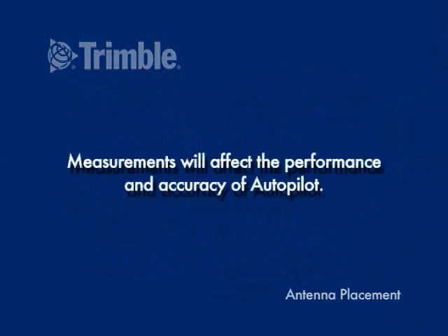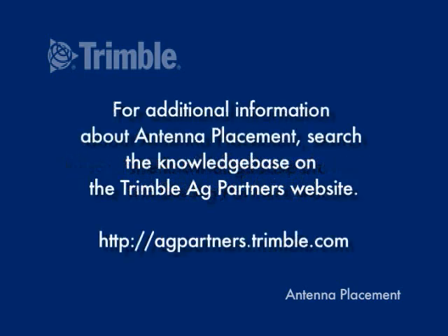Both of these values affect the following calibration procedures, and if not corrected, will affect the accuracy. For additional information about antenna placement, search the knowledge base on the Trimble Ag Partners website.